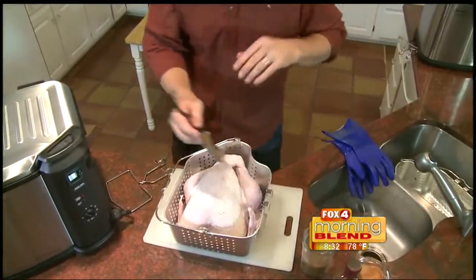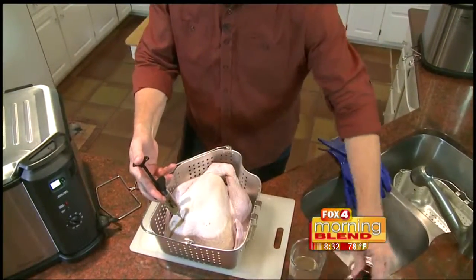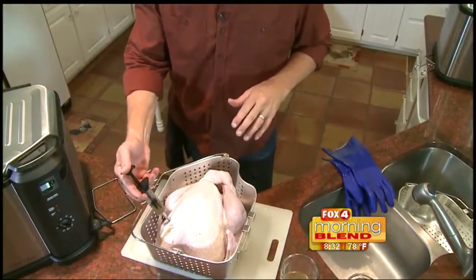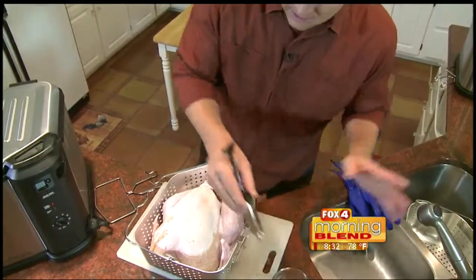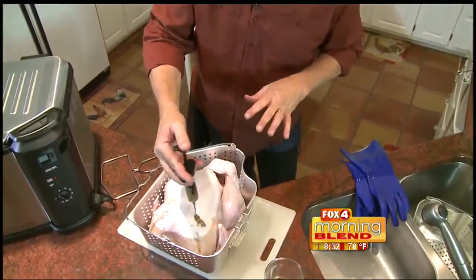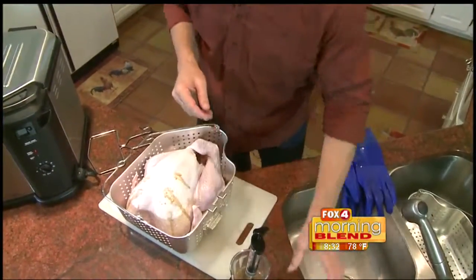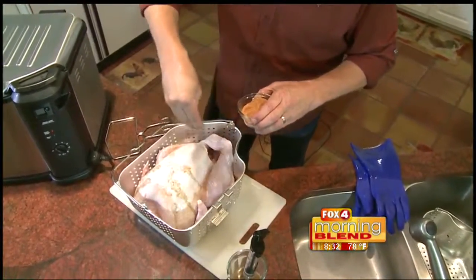You then want to inject your turkey with Cajun spices. Today we're using my Dadgum That's Good Cajun marinade — Creole butter marinade — and we're going to season the outside with some Cajun spices. The rule of thumb: one ounce per pound in the breast, legs, and thighs. Then season the outside of that turkey with the Cajun spices.